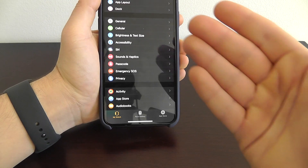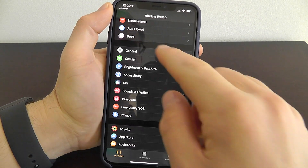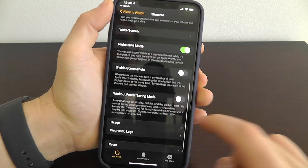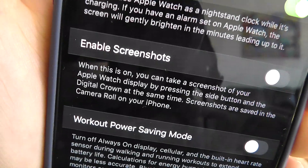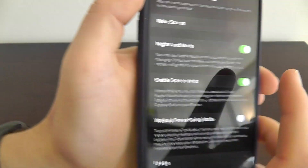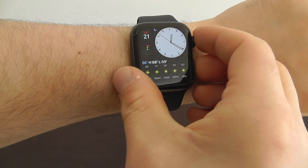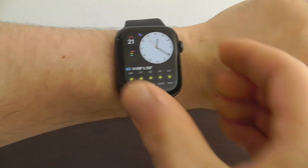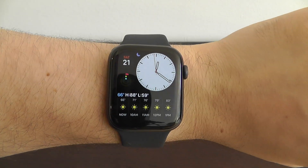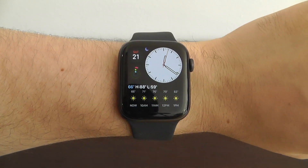The next hidden feature requires going to your Apple Watch app on your iPhone. Go to General and scroll down until you see Enable Screenshots. This allows you to take screenshots from your Apple Watch itself. Once enabled, press the digital crown and the side button at the same time to take a screenshot of your Apple Watch face. That's why it's a hidden feature — you do need to enable it first.